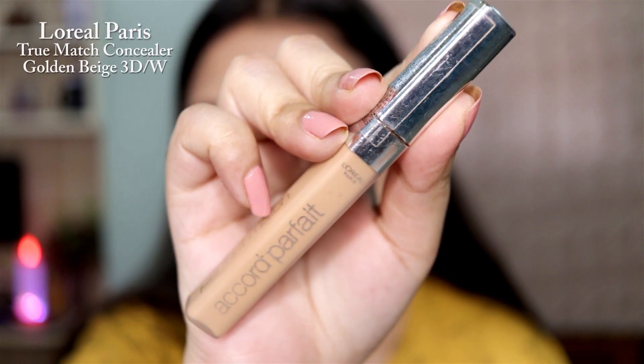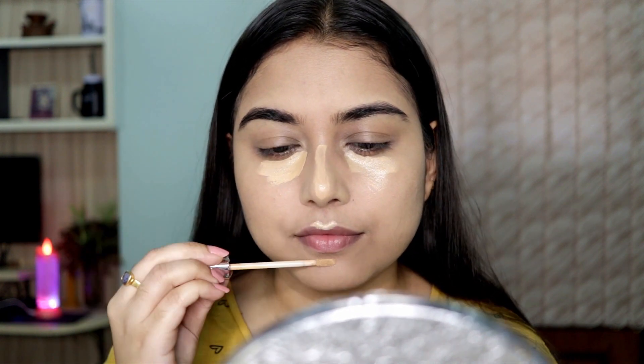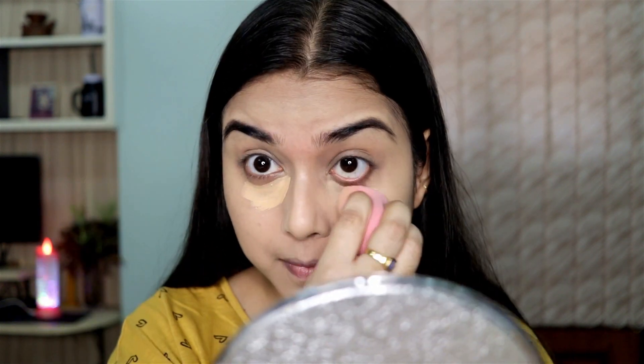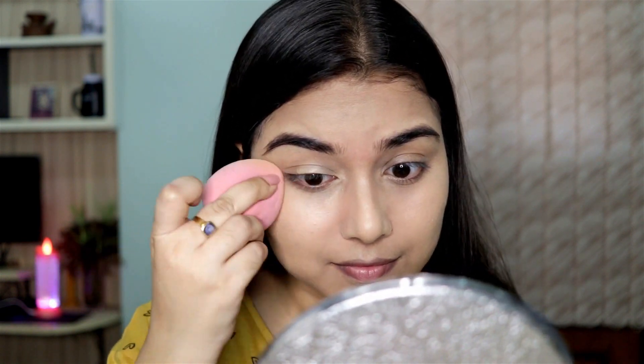Now let's move on to the concealer. This is my favorite concealer — it's about to get over so I already have one backup. I also got a new L'Oréal concealer, the Infallible one. L'Oréal concealers are just the best.